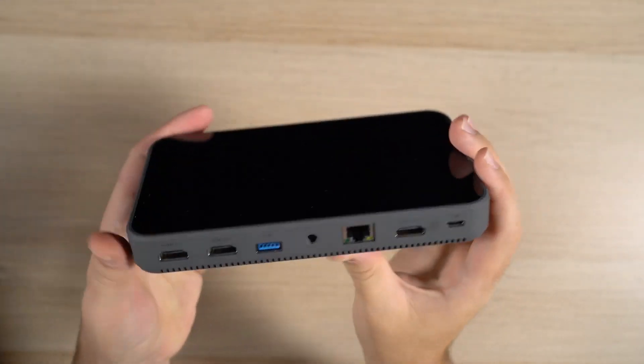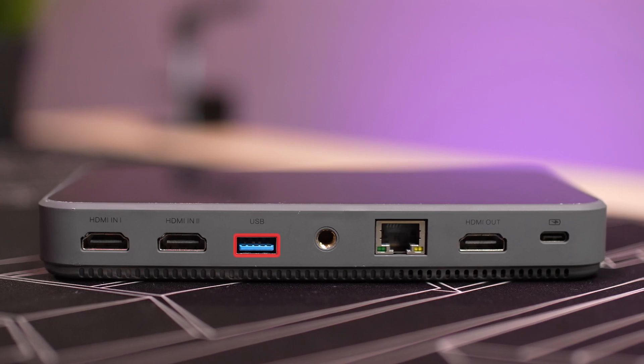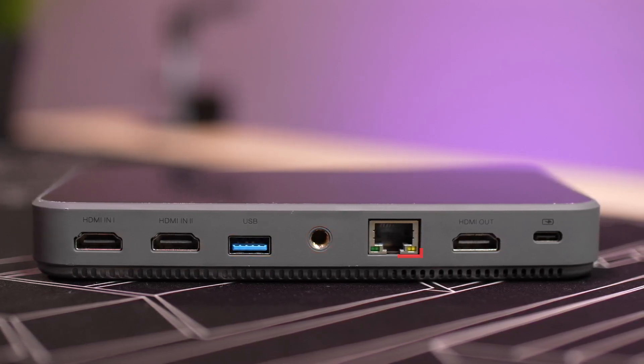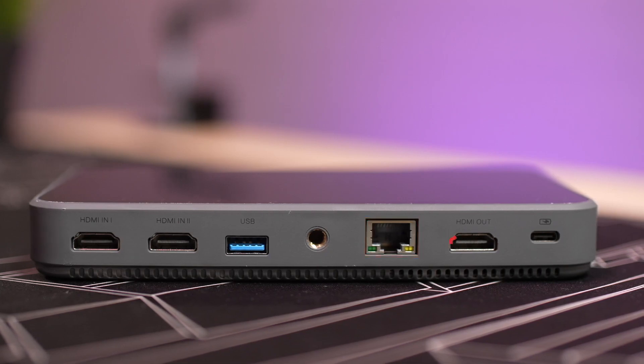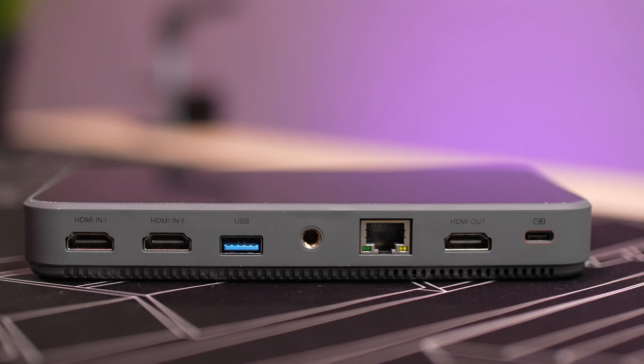Let's have a closer look at the in-stream itself. On one side, we find two HDMI ports, one USB-A port, a one-quarter inch screw hole for mounting, one gigabit ethernet port, one HDMI out port, as well as a USB-C port for charging the device.